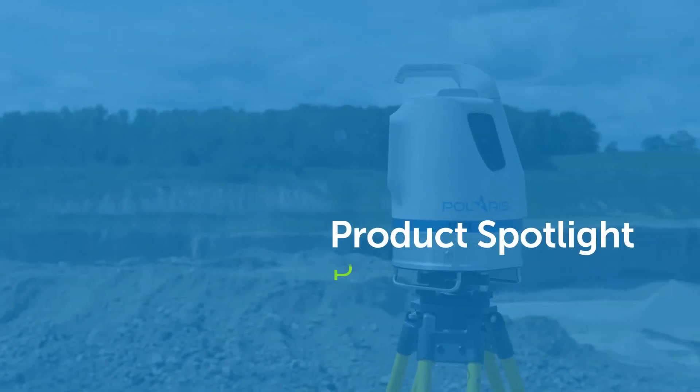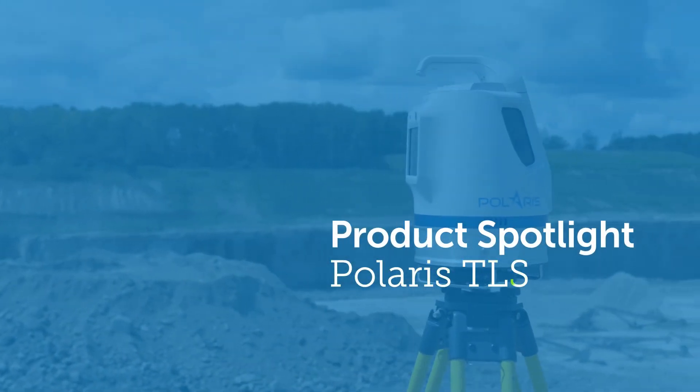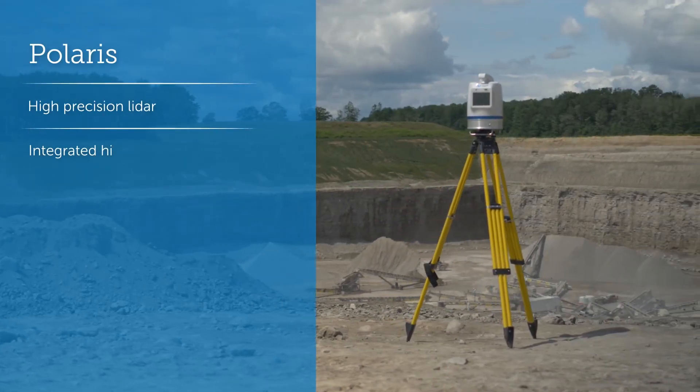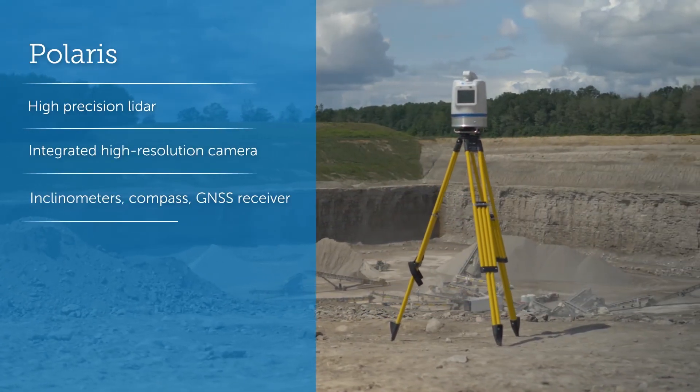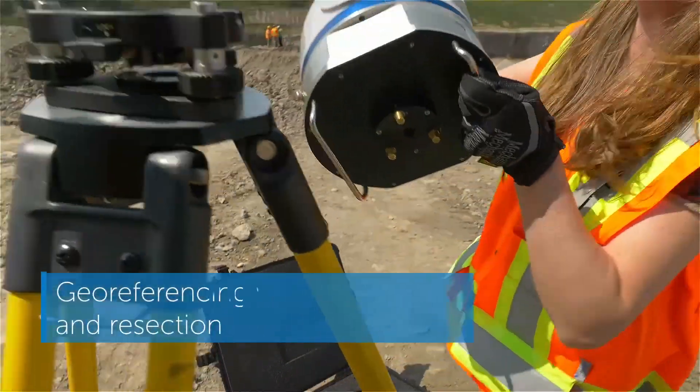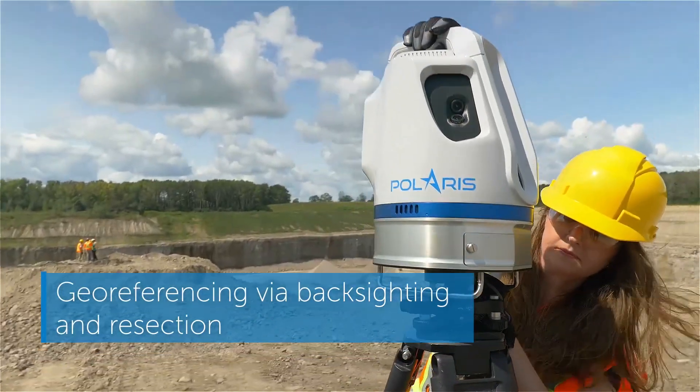This is the Polaris, the tripod-mounted laser scanning system that leads the market in price versus performance. The Polaris is designed for surveyors. From advanced project planning to execution in the field, the Polaris uses the industry's best workflows.